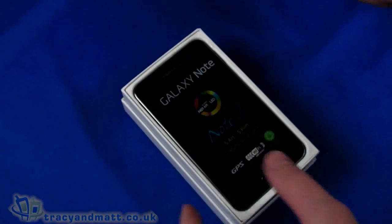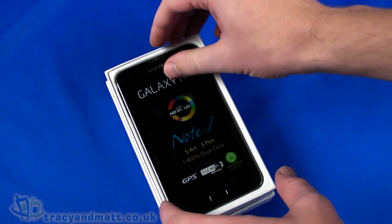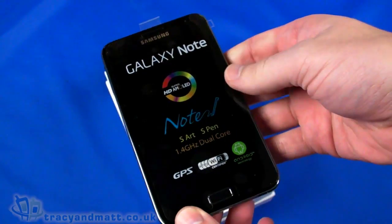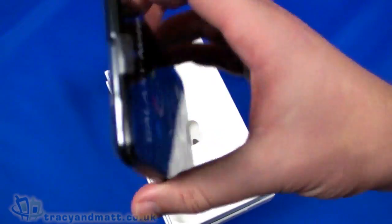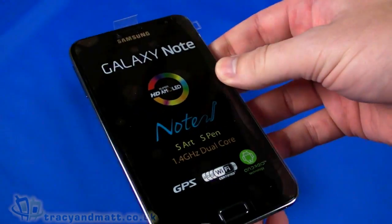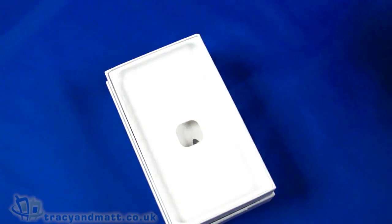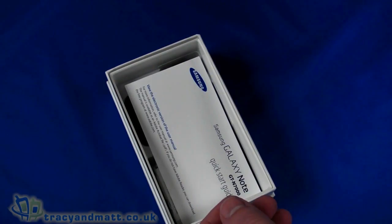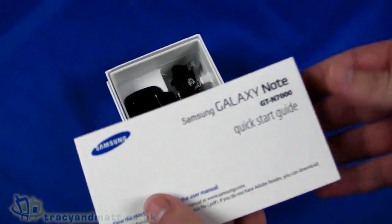We've already done the full review, so unusually we're doing it slightly in the other order. The review unit we had was unboxed and pre-retail, so we're going to do a quick unboxing. The handset — or tablet, or both in actual fact — is on top. We also have the warranty card in the box.